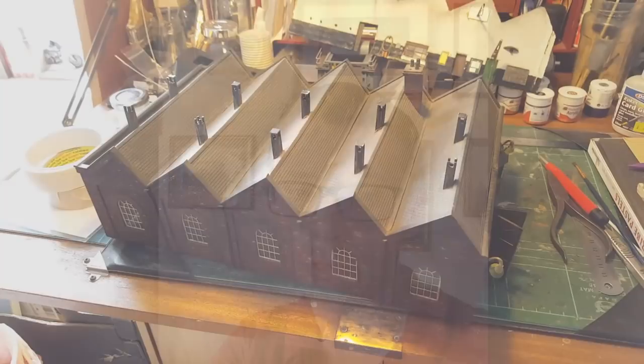Hi everybody, welcome to this July update. It's a new direction for the channel. Up until now it's been very much lots of small projects, layouts sort of in shoeboxes, a few exhibition videos, couple of how-to's. Well, it's time to start another big project — technically a micro, but not really. So I'm just going to turn this around and we'll see what's to come.